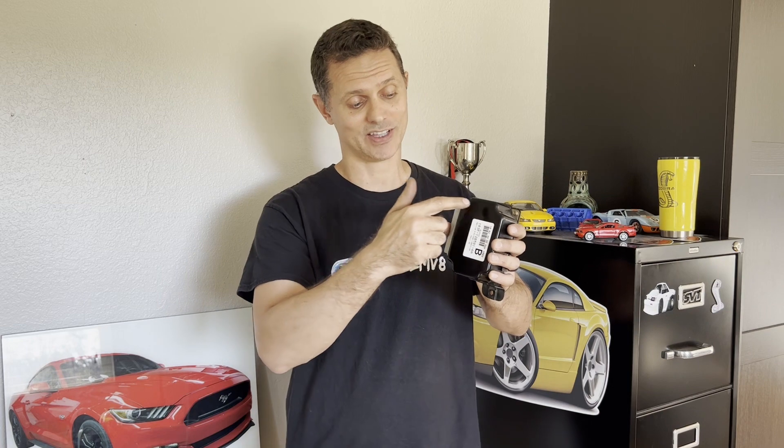Hey guys, welcome back to the channel, MalcolmVA. Today we're talking CCRM — specifically how to tie the low speed and the high speed fan relays together mechanically.